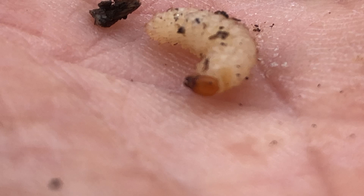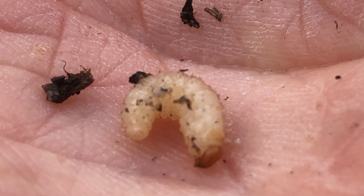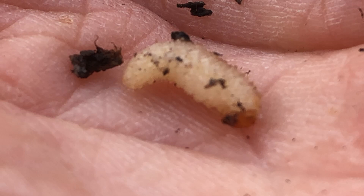I used to spend many a miserable hour in the polytunnel of the local clematis nursery, tapping out every plant from every pot and searching through the compost for these little blighters. But then we'd collect them all in a little tub on the bench, and the local robins would actually come into the polytunnel, hop up onto the bench, and feed on all these vine weevil grubs.